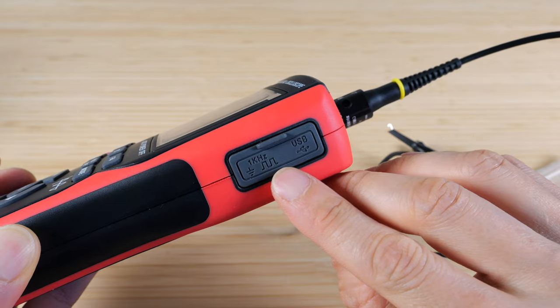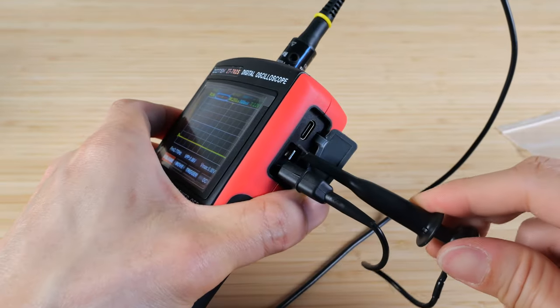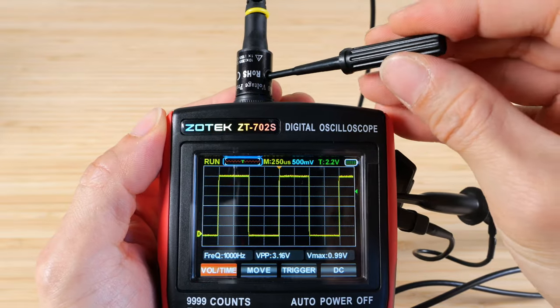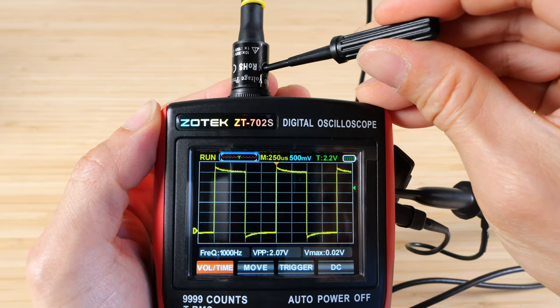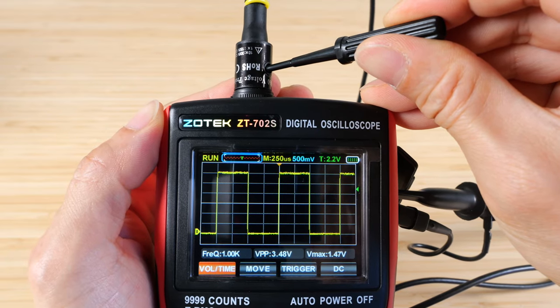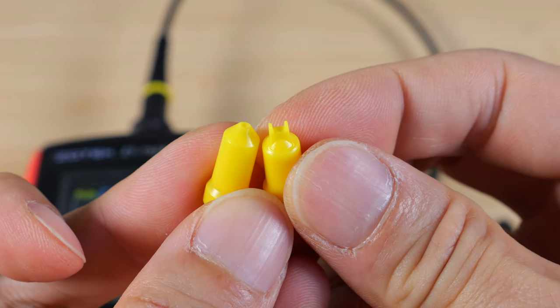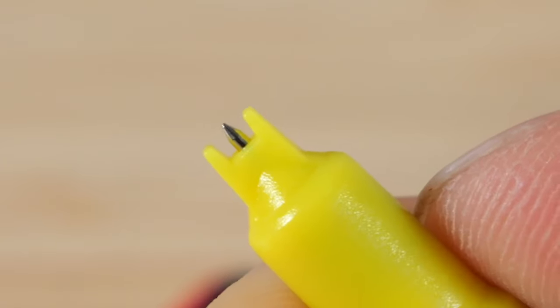The side has a one kilohertz square wave output and a USB port. Connect the scope probe to the one kilohertz output and use the supplied screwdriver on the compensation knob to adjust it. It's supposed to be square, so just turn it until it's as square as you can get it. The scope probe also comes with protector pieces that are particularly useful if you don't want to short out anything while probing.